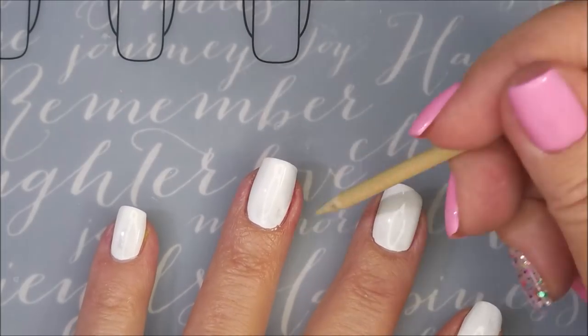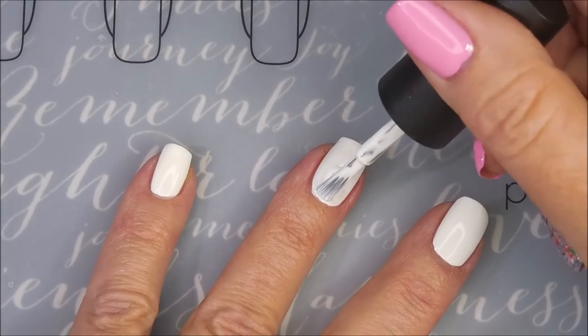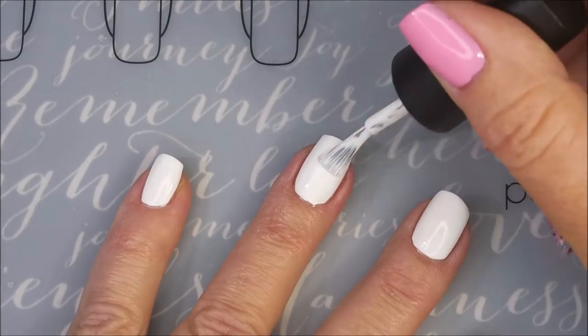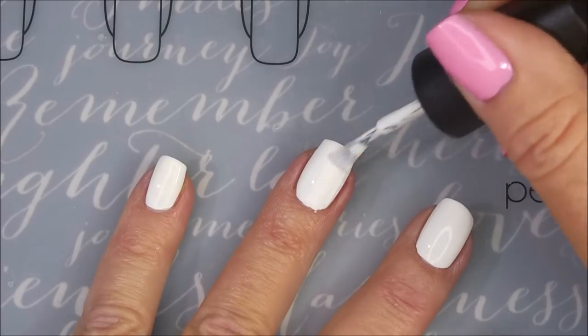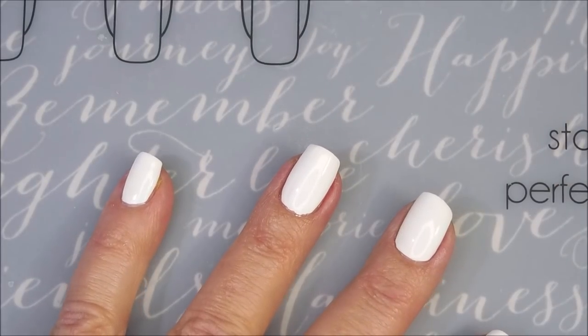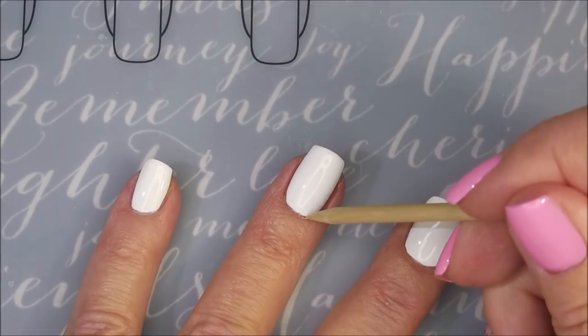It looks pretty good so far. Here we go with our second coat of Shutout. I'm able to control it — it's not all crawling down into my cuticles and sidewalls and stuff like that, so that makes it a winner for me. Plus it levels out pretty well. Just am liking it.